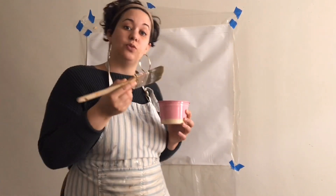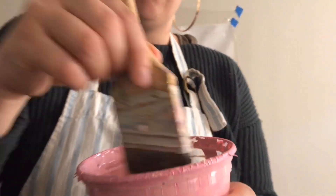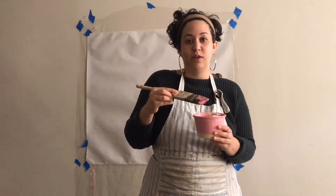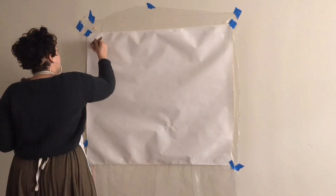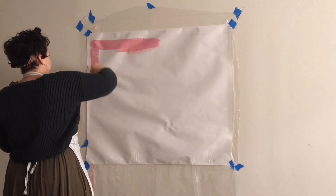For the actual background I'm going to use some paint — this is some leftover mural paint from a previous project that I figured I would use for this piece today. First I'm going to paint the background of my piece.